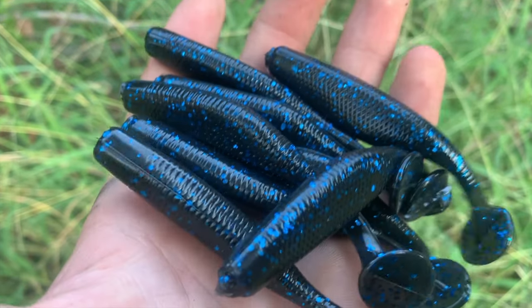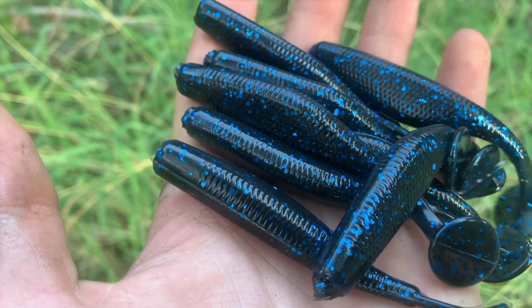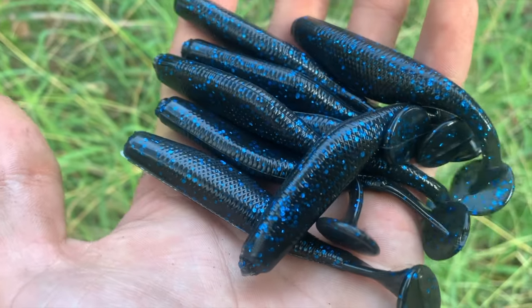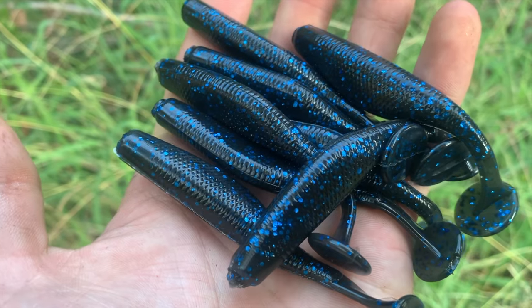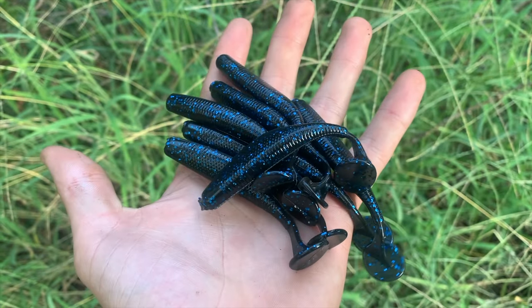Here's a few swim baits we made — I hope this video helped you guys out. Let me know if you want to see the same thing but for jigs, pouring lead, and tying skirts. If y'all have any questions, leave them down in the comments below — I will answer them. I appreciate you guys staying until the end of the video and I will see you in the next one.